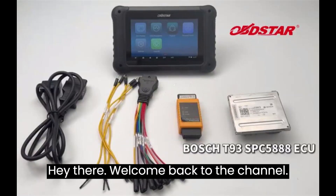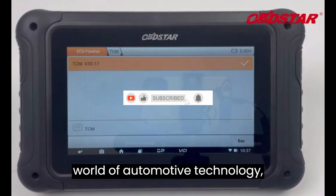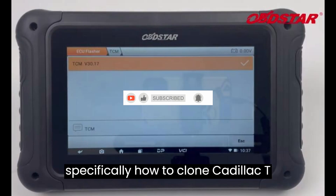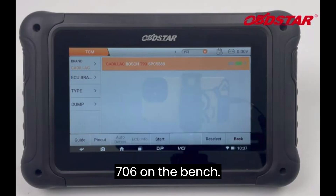Hey there, welcome back to the channel. Today we're diving into the fascinating world of automotive technology, specifically how to clone a Cadillac T93 TCM using the Obstar DC706 on the bench.